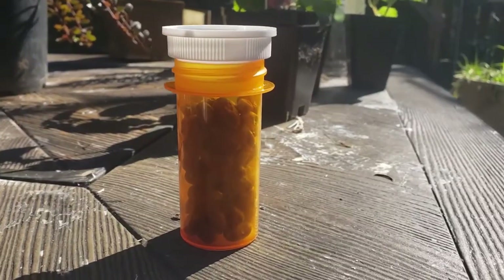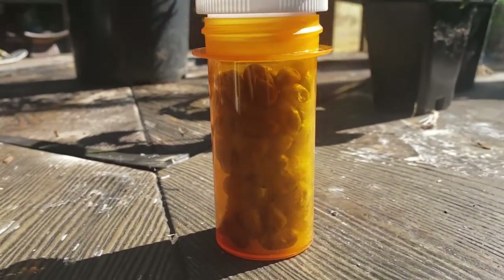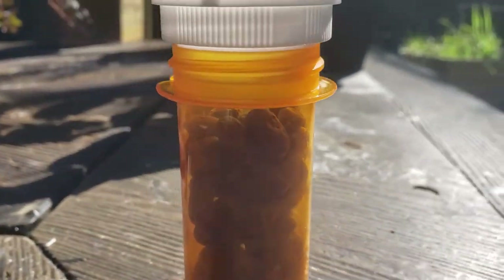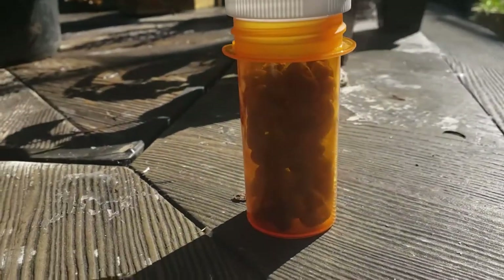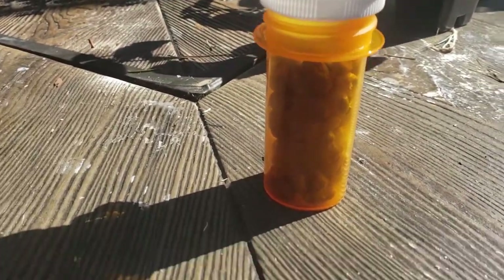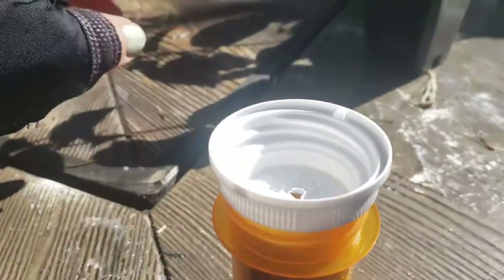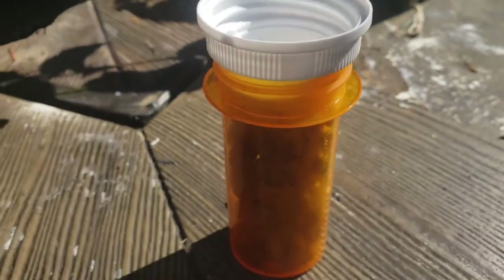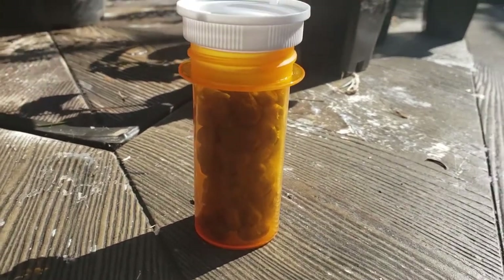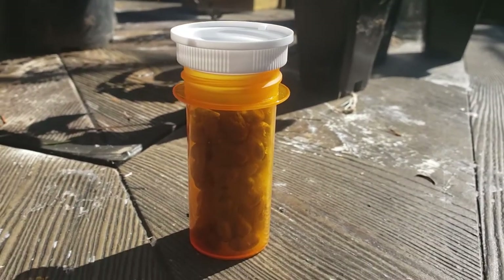What I have right here is some mason bee cocoons. So typically you would store them in a little jar like this, with an air hole at the top. And you would keep it in a cool place — not necessarily dry, but you can even store it in your fridge, as long as your fridge doesn't freeze over, like some fridges tend to do.